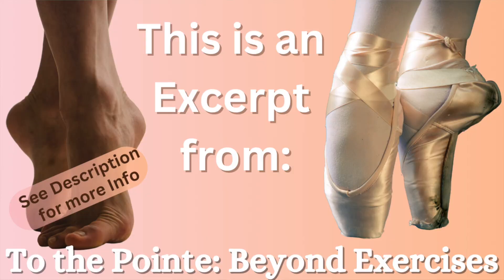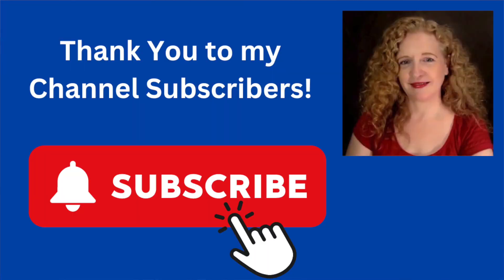Make sure you watch right to the end so that you get to see all the different reasons that you might sickle. Please share it with other dancers. It's time we change the stigma of being a bad dancer just because you sickle, and it's equally time that we change the stigma that it's always just about becoming stronger — there's often a lot more to it. This video is an excerpt from a full program called To The Point Beyond Exercises, which you can find in the description below.